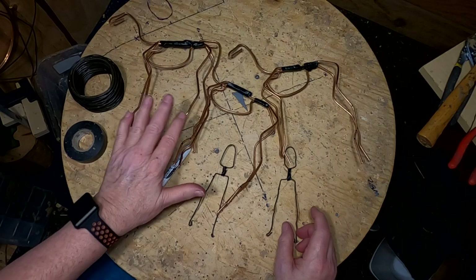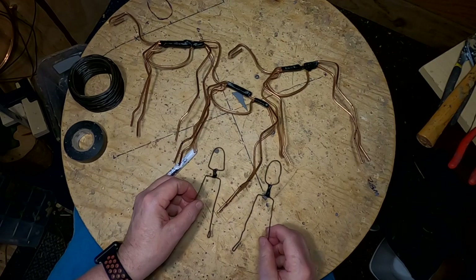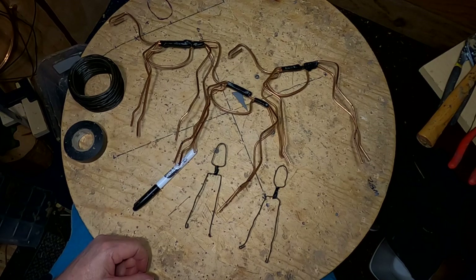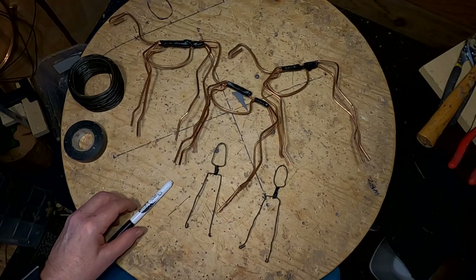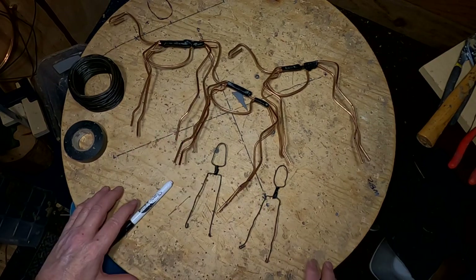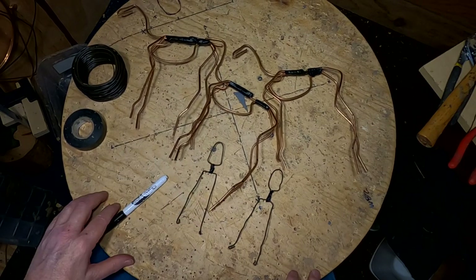I got the three horse armatures made, and I've started two of the three figures that will be riding them. I'll continue making those armatures. This is really tiresome — I worked probably two hours last night and about two hours already today, so about four hours total to get this far on all three horses and the two figures. I'm going to continue making the armatures and come back.